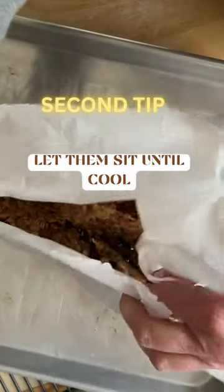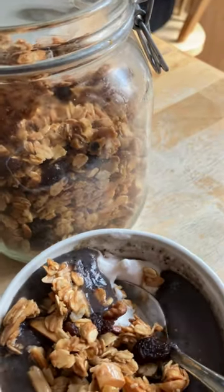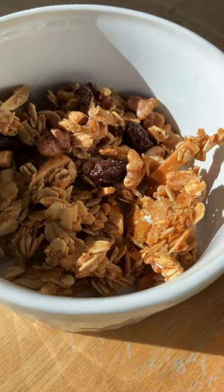Secret number two: let them sit and cool off. Here you go — the best granola.